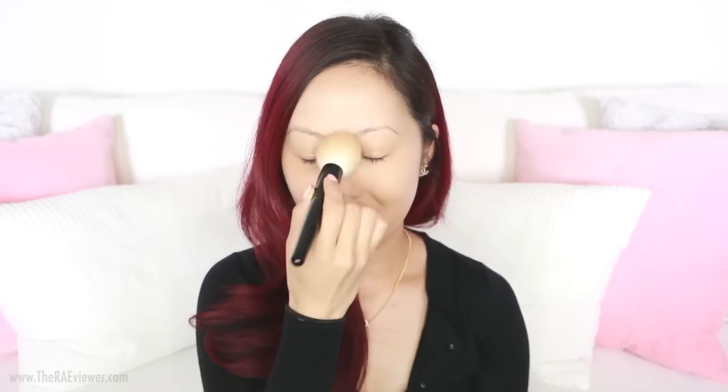I skipped concealer under my eyes since I'm doing something more intense today and only applied concealer to my blemishes. Now I'm powdering down my complexion because it gets quite hot with the lights while filming — you can skip powder if you'd like. I'm using the Wayne Goss holiday powder brush with my Burberry powder. I'm adding a little dimension to my face with bronzer — Charlotte Tilbury's Bronze and Glow — because I want this look to be really dewy and luminous. Now that I've shaped and filled in my brows, we're going to take the Amber palette.